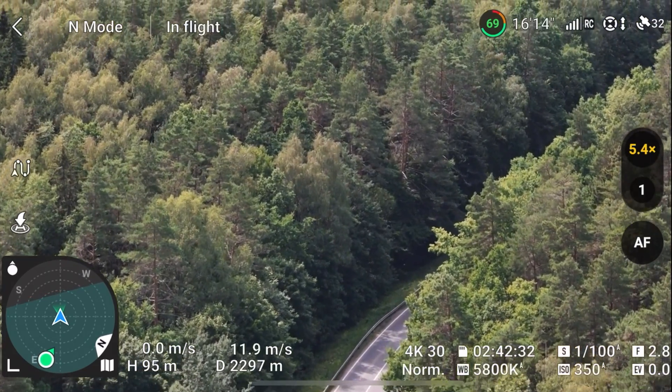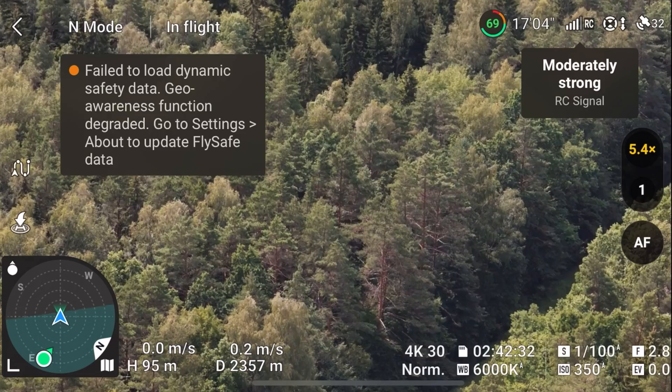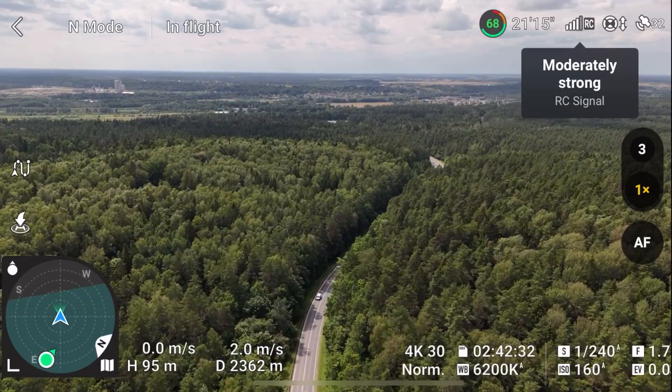The drone is too slow to keep up with the truck in zoom camera mode. I'm hitting the 1x button but nothing is happening right now. Switching between cameras may get a bit laggy.